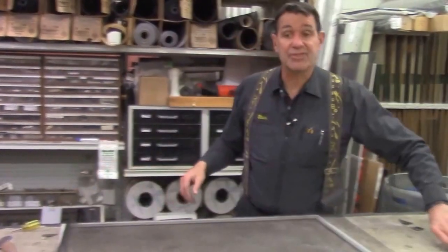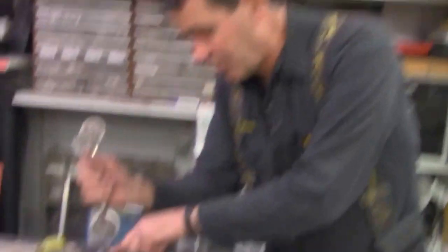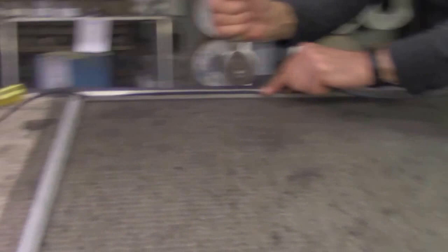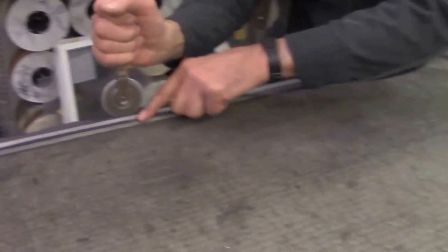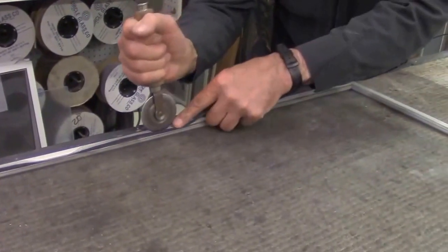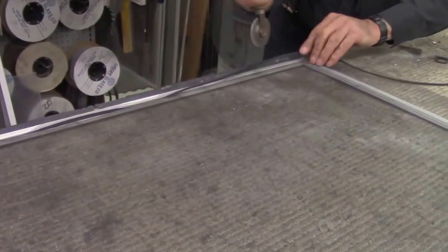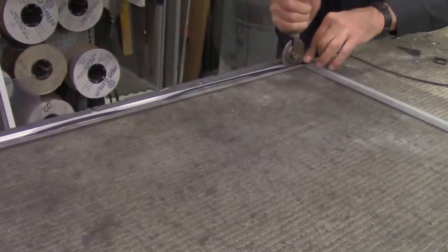Otherwise you can pull the frame out of square and make it into a parallelogram. The goal here is to keep the screen square. So what we do is put a spline in — not a whole lot, just enough to tack it in place. That's going to keep this screen from shifting in this frame.